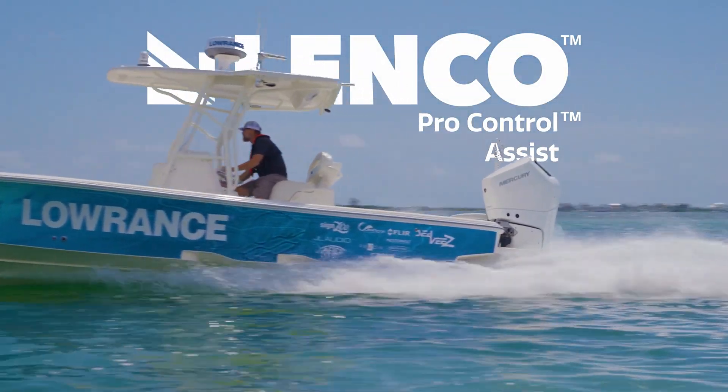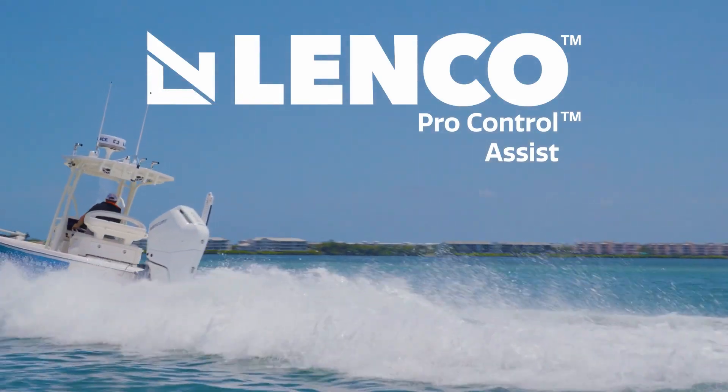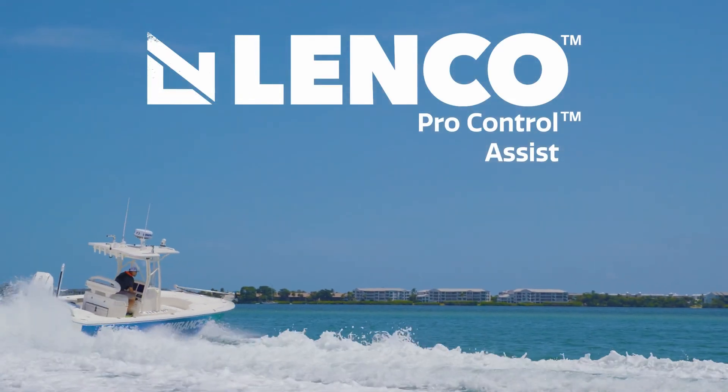Thank you for choosing Lenco ProControl Assist. For comfort and control, nothing comes close.